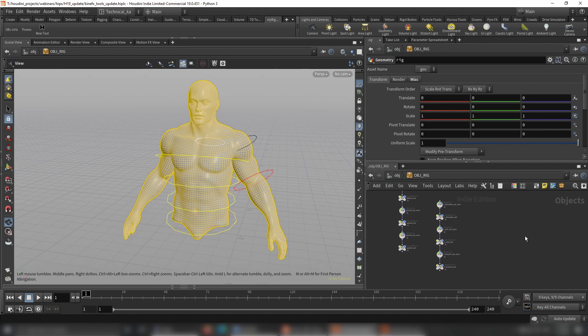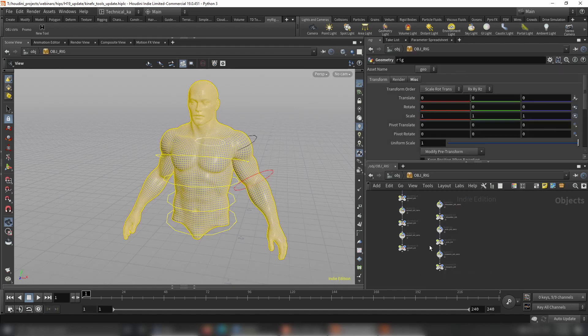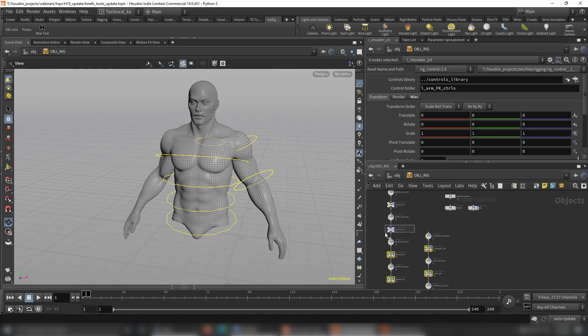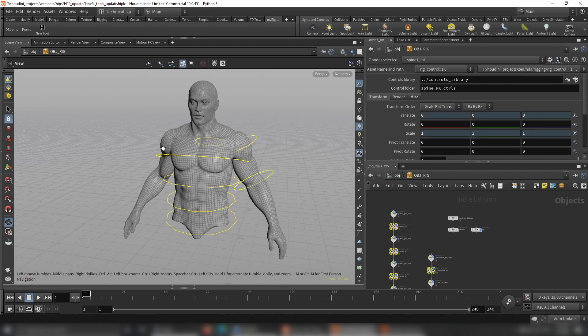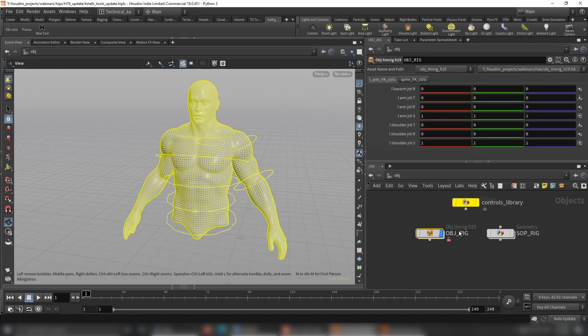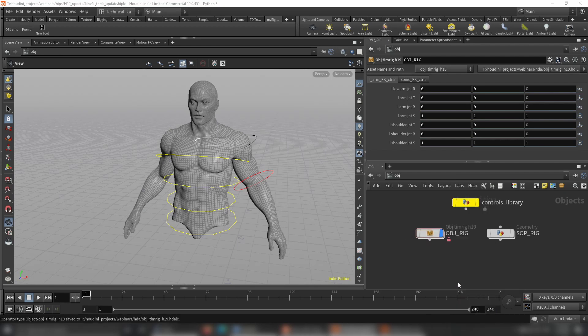The last thing you need to do is promote those object-level controls so they can be selected from the top of your HDA. Select your controls, run the script from KineFX Tools to promote the controls, and that's it. Save the node type, match the current definition, and now you use your normal selection tools.